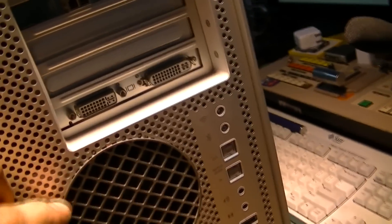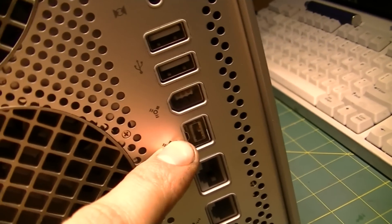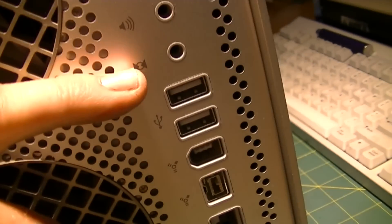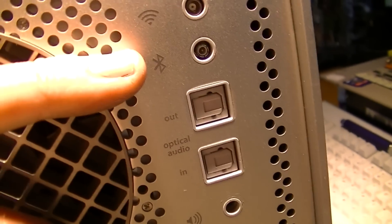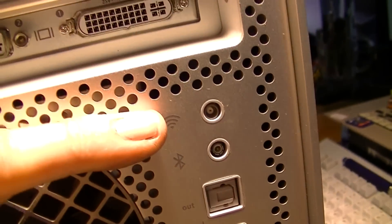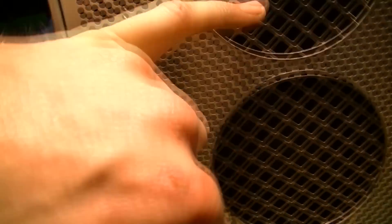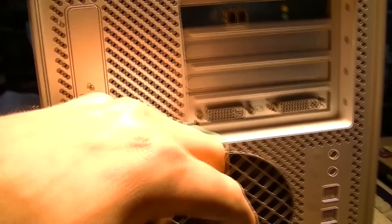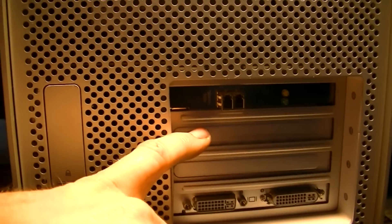Now on the back, we'll start from the bottom: modem, Gigabit Ethernet, FireWire 800, FireWire 400, two USB 2.0, microphone, audio out, optical audio in and out. That's the Bluetooth antenna, and that's for the wireless antenna. The power supply sits in the bottom. We have two fans, which you'll see in a minute. And how you open the case. Oh, and we have graphics and fiber channel, which we'll talk about.